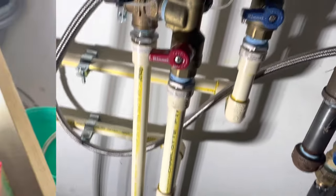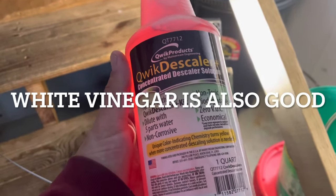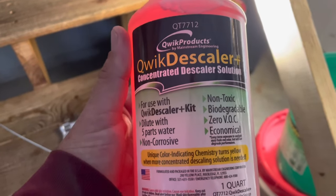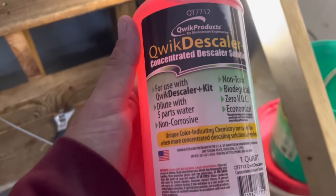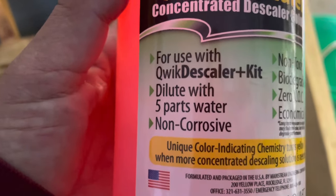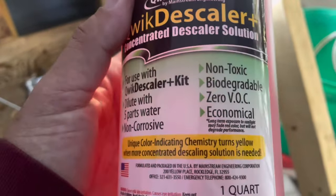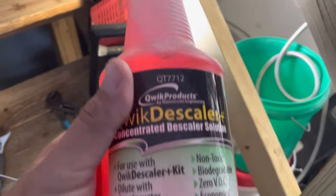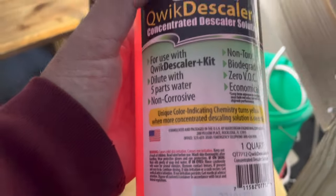This is the descaling solution we're using today — Quick Descaler Plus concentrated descaler solution by Quick Products. What we're going to do is dilute it with five parts of water. We're going to pour this right in our bucket and then put five parts of water in there with it.